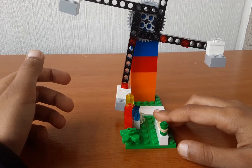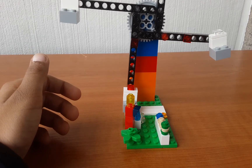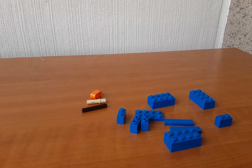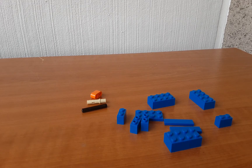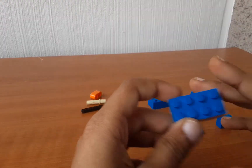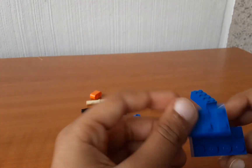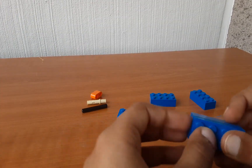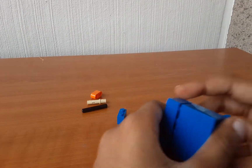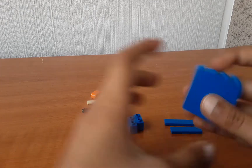And now I am going to show you guys how to make it. Here are the pieces you will be needing: a 2x4 brick, 3 bricks like these, and then a 2x4 plate. Attach it on top of this one. Then take these bricks and attach them in here — you can choose any colour you want, it is your choice.